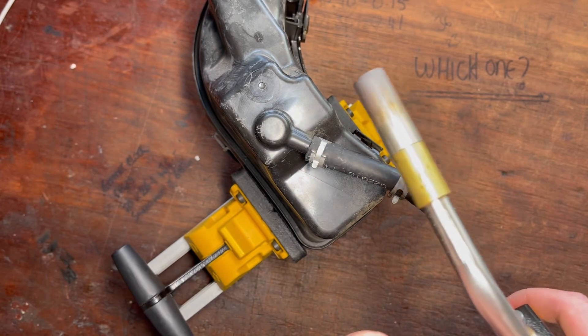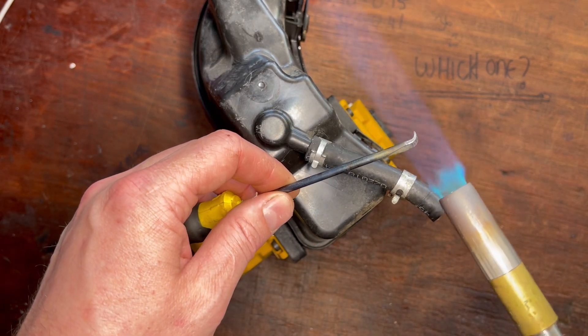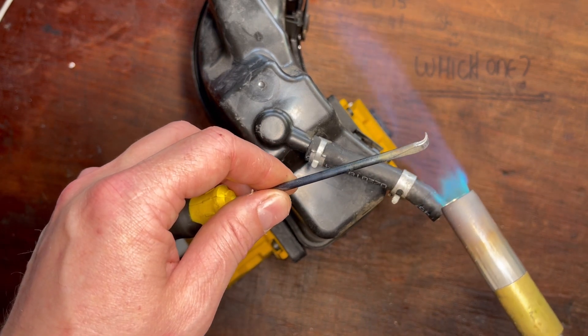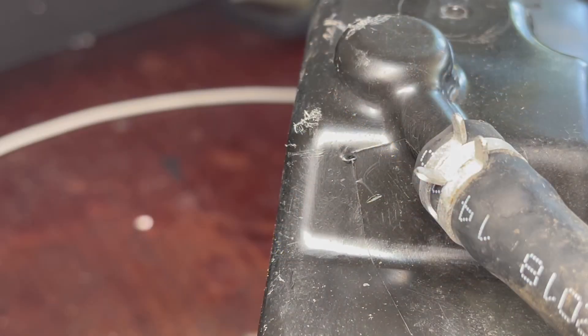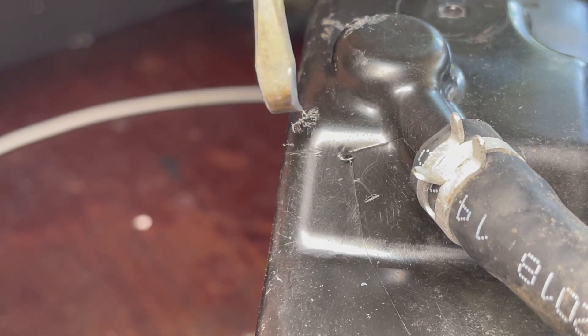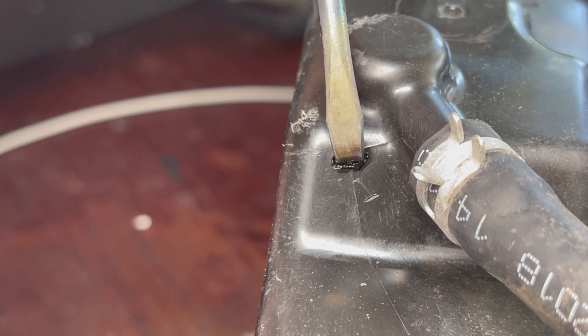So we'll first heat up the screwdriver. Don't go for too long — you don't want it to be bright orange because you're just going to go straight through that tank. Nice and warm is what we're looking for. I'm going to create just a bit of a valley where that damage is. I really want to get under the damage — I don't want to just smear over the top.